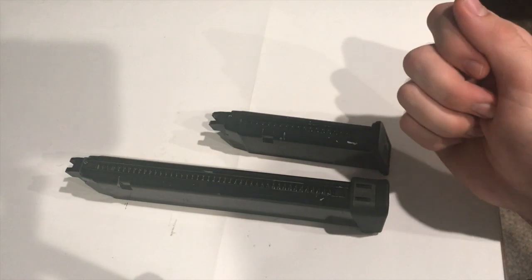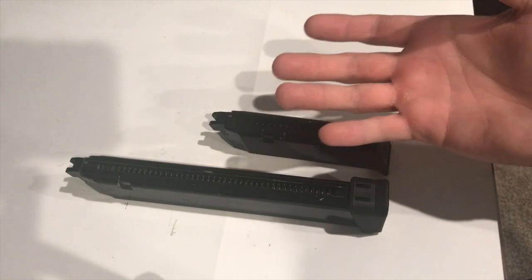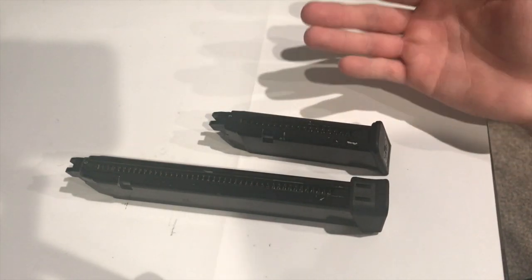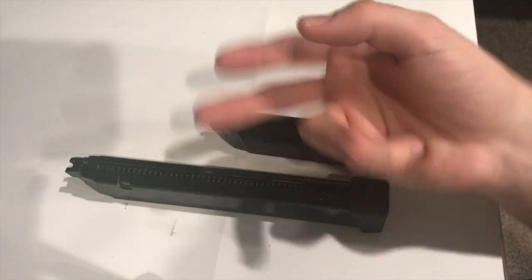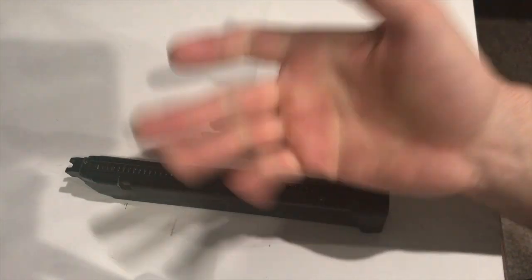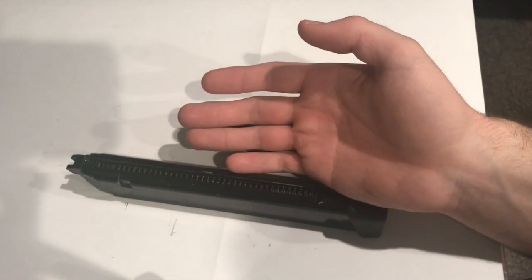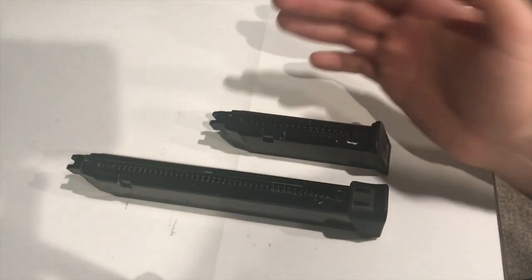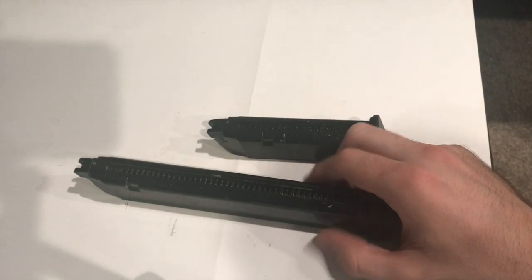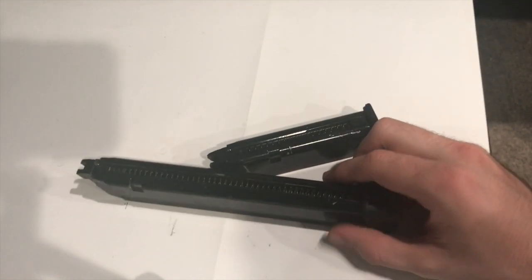With this extended mag, the perk is it can fit in any Glock replica pistol that you have that's WE Tech and KJW as well. So when I say every G pistol, I'm essentially meaning the 17, 18C, 19, 23, 26, then there is the 34 and 35, the 33 and the 33 Advanced. It can fit in those without any problem and that's the best part about it.